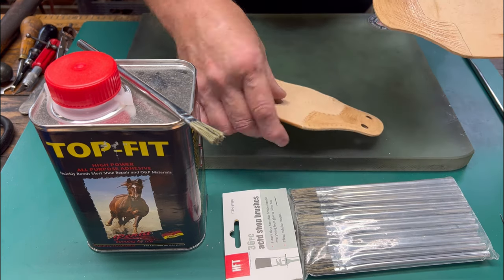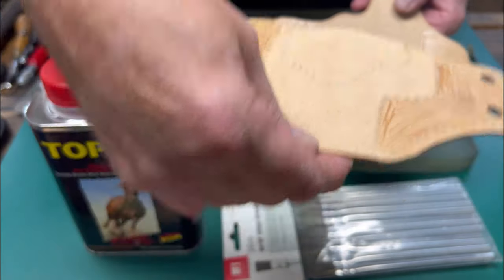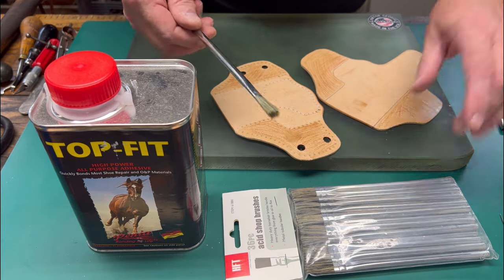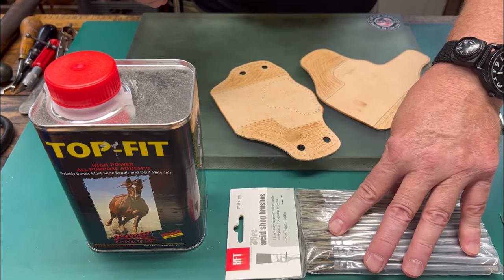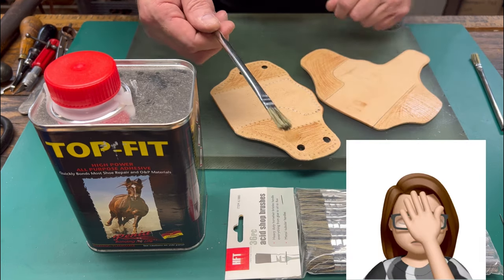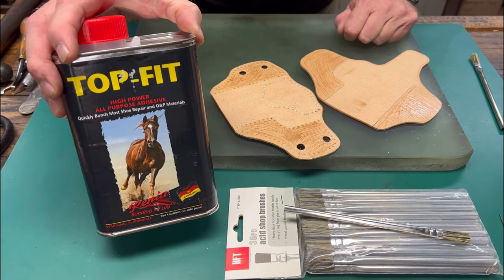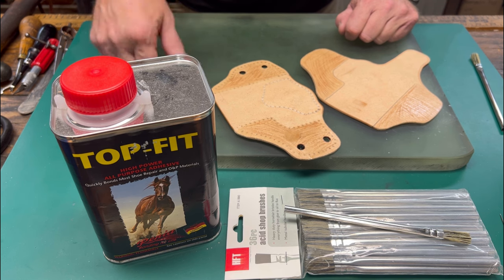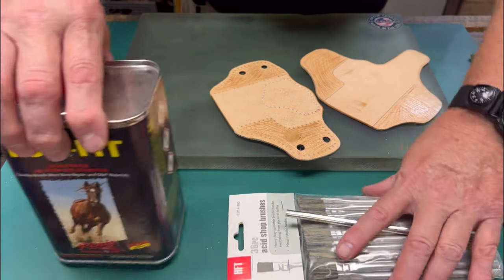We went ahead and glued very carefully, staying inside the lines so we don't have any glue squeeze-out. I apply mine with these shot brushes — you can get these at Harbor Freight, fairly inexpensive. The hairs do sometimes come out so I always pre-pull my hairs before use. For glue, top fit is one of my favorites; I have Barge, I've used Masters, and I've used the stuff at the hardware stores. Make sure it's all set to go.